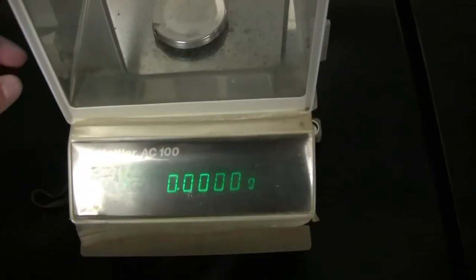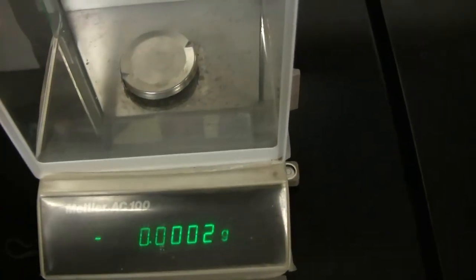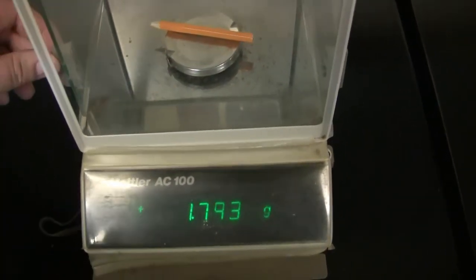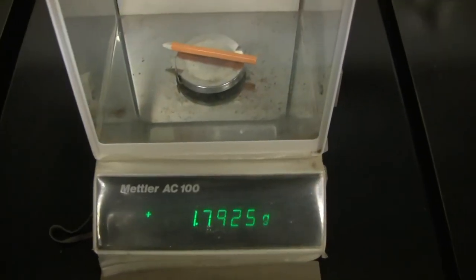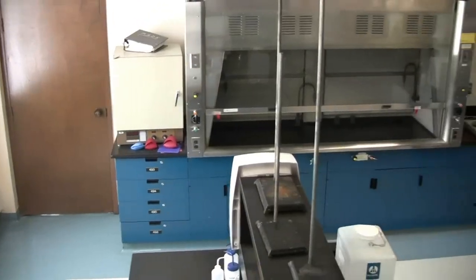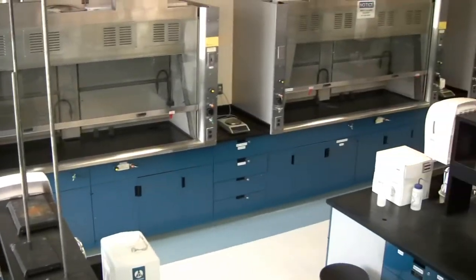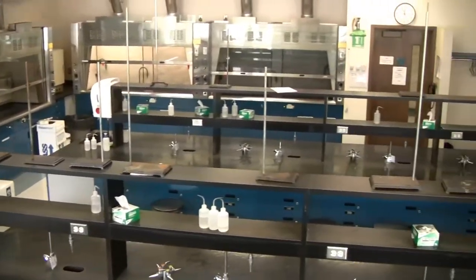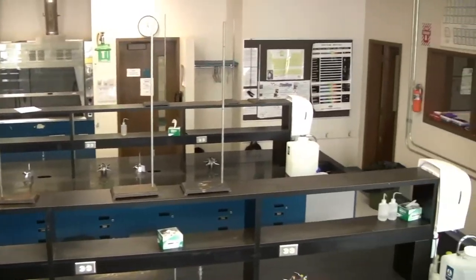In this room are the analytical balances, which are very precise measuring devices used to measure weight up to four decimal places. Fume hoods and top loading balances are located at the outer edge of the lab. Directly in the center are three identical rows containing similar equipment to the common drawers.